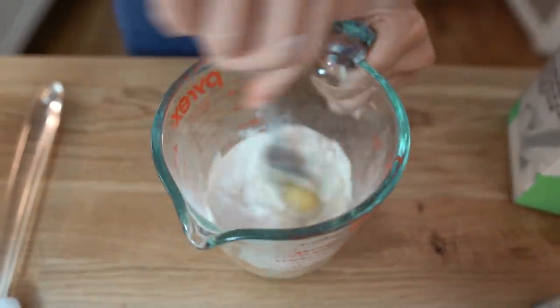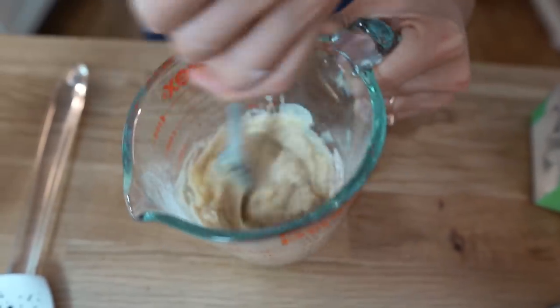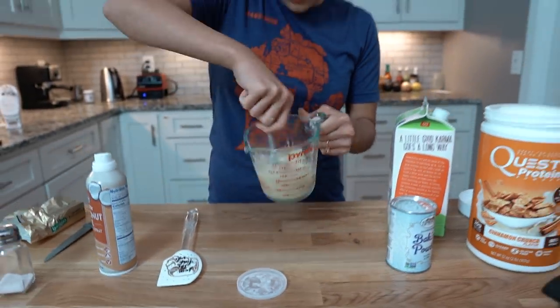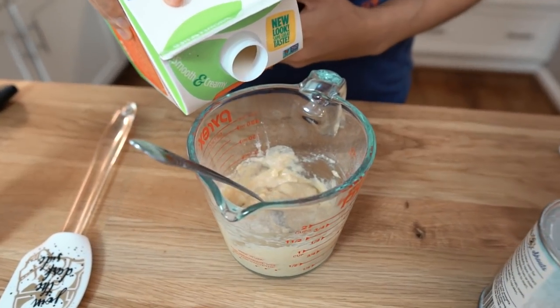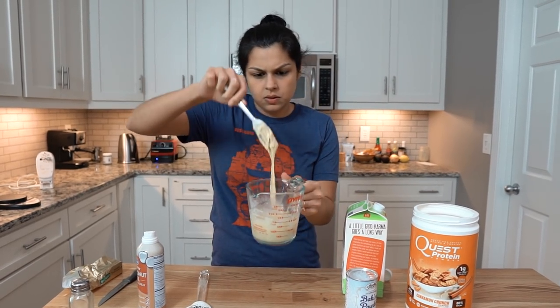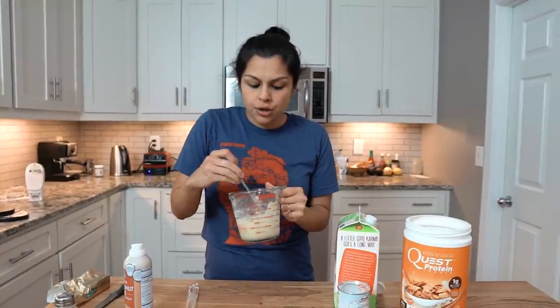All you have to do now is use a fork to mix this. It's also super easy cleanup because the fork you mix with you can just use to eat. That's pretty thick for me, so I'm going to go a little thinner. This probably makes you like one really large waffle, or I like to go with two medium waffles so it feels like I'm eating more and I have more surface area for syrup.